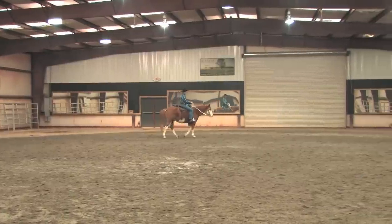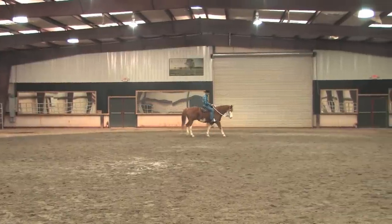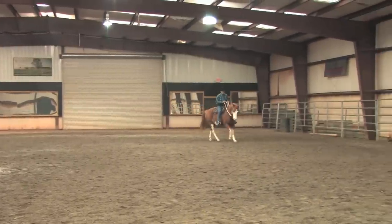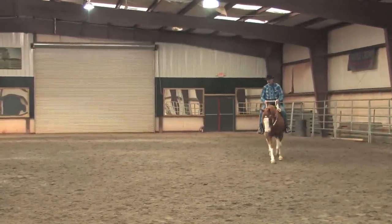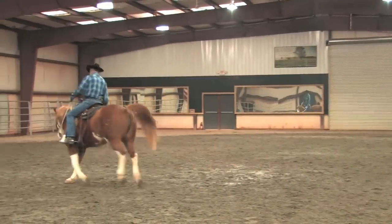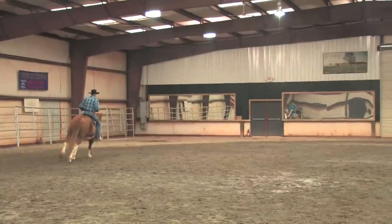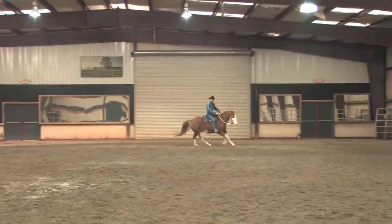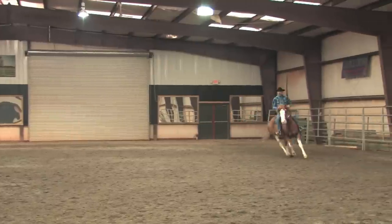If I was to pick up and canter my 10 strides slow — 1, 2, 3, 4, 5, 6, 7, 8, 9, 10 — and then fast, where you could really tell that he's going faster, and then slow.